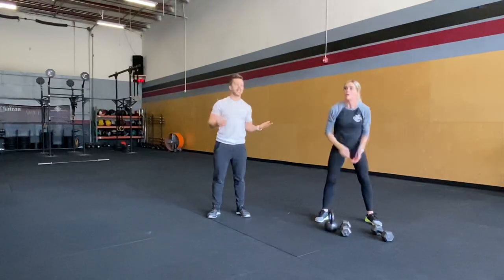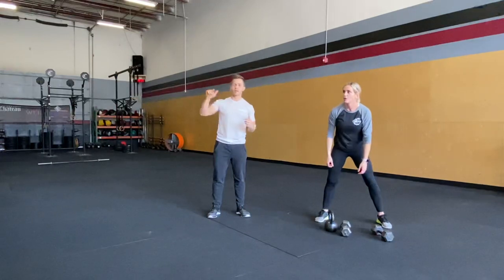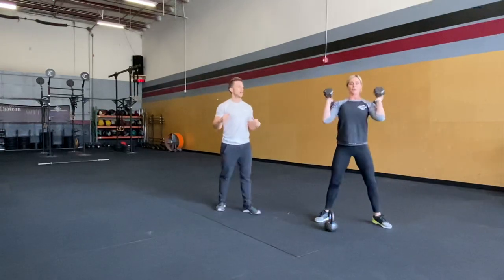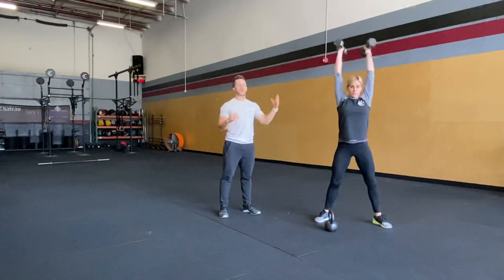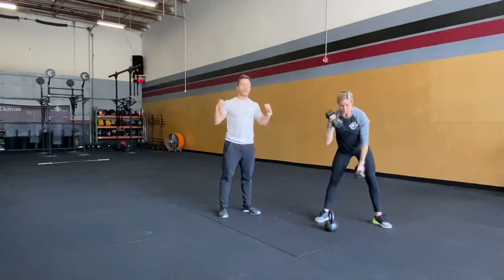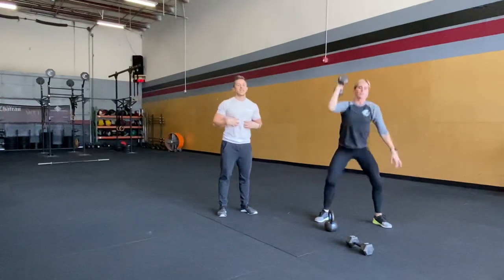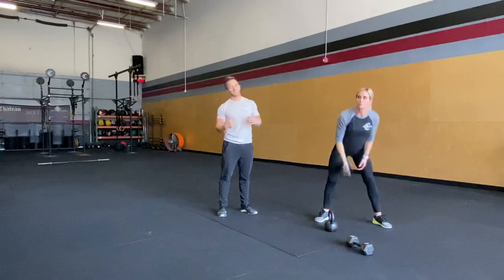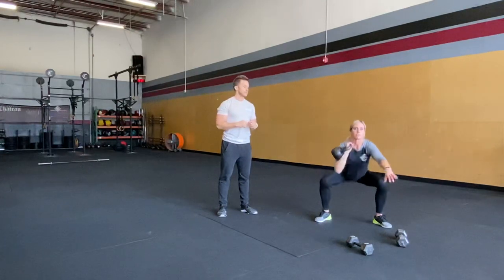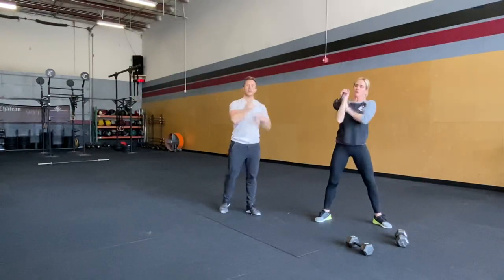Next we've got 35 dumbbell thrusters — going into that full squat as low as you can go, driving through our hips all the way up. Keep those weights stacked safely on your shoulders. Really keep everything nice and tight, especially when driving overhead. In that squat, make sure your back is safe with a single arm movement. With the kettlebell, keep that weight secure in that pocket right there.